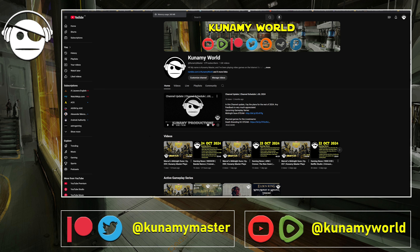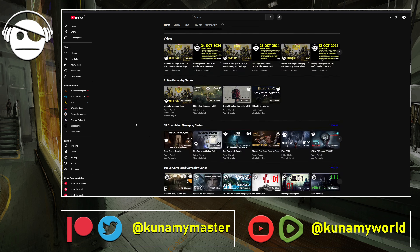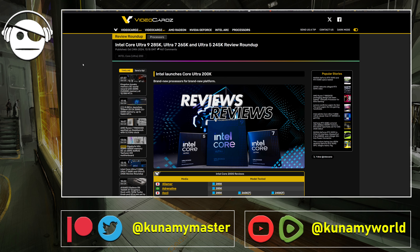Hello everybody, welcome to another daily dose of gaming news and all that good stuff. As always, I also publish on Rumble and on Patreon for access, support, and any kind of news and updates. Usually I go about on Twitter/X. I think later today I will be able to publish a Midnight Cent episode, and just a reminder that I already have some completed gameplay series in both 1080p and 4K.